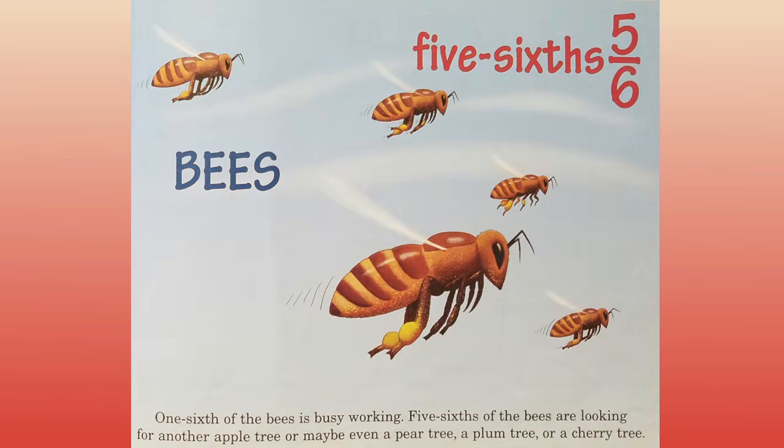Five sixths. Bees. One sixth of the bees is busy working. Five sixths of the bees are looking for another apple tree, or maybe even a pear tree, a plum tree, or a cherry tree.